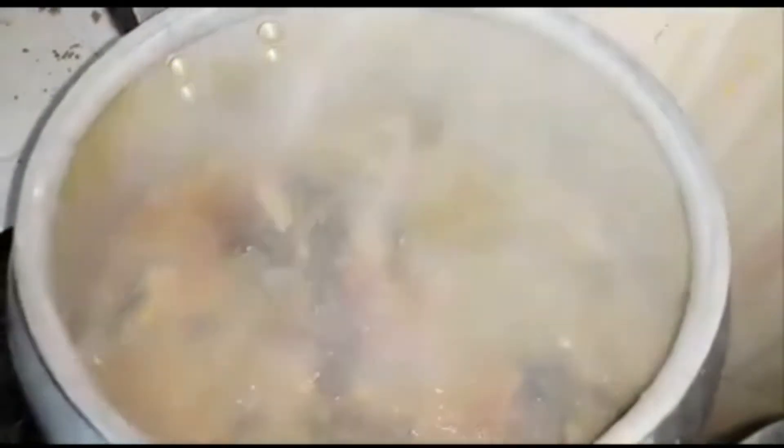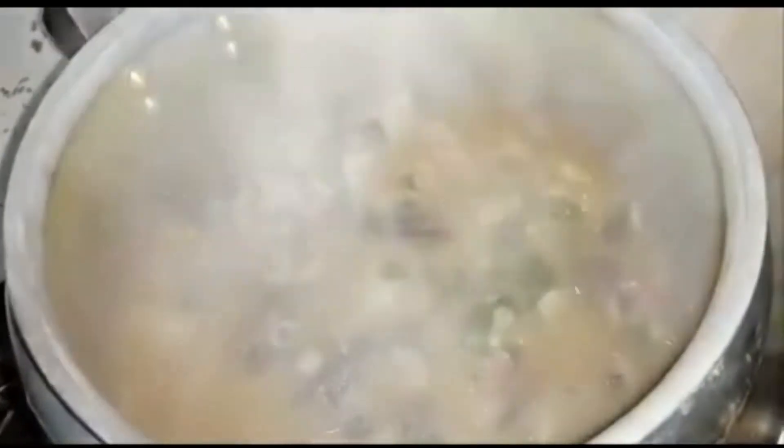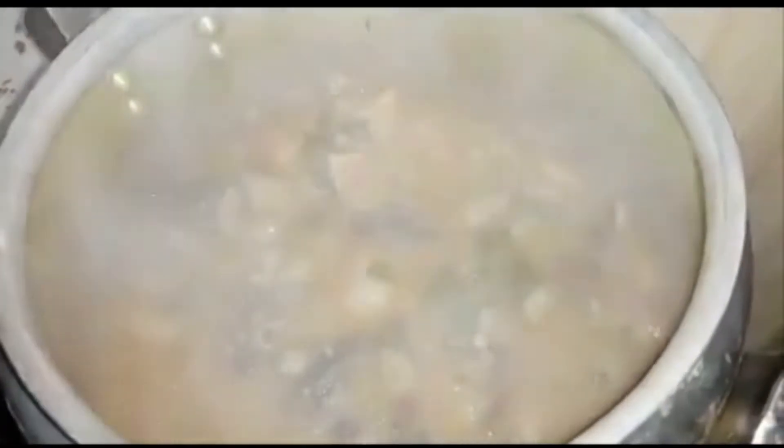Now I'll open my own pot and use a spatula to gently turn from corner to corner — not a criss-cross turn. Remember the Ekpang is wrapped in scent leaves so be gentle from corner to corner. At this point taste for seasoning — after turning, taste the stock and adjust the pepper and seasoning as necessary.